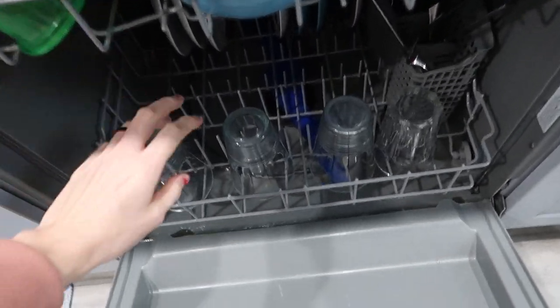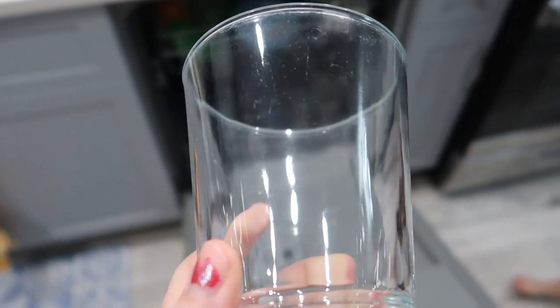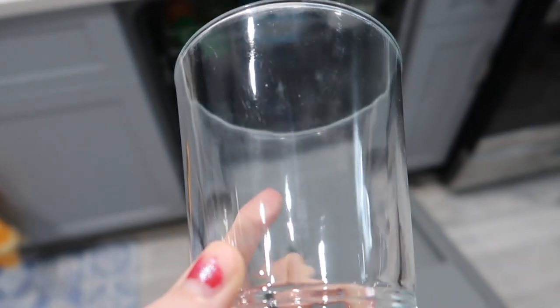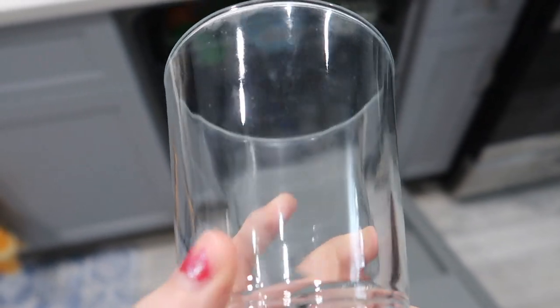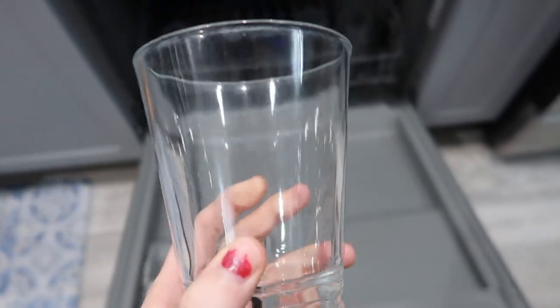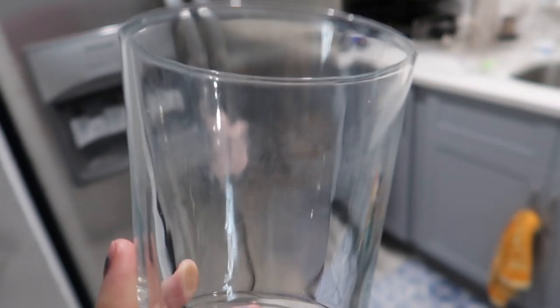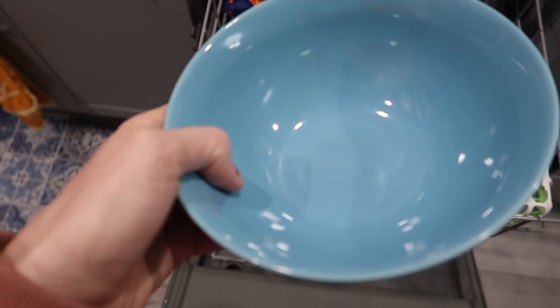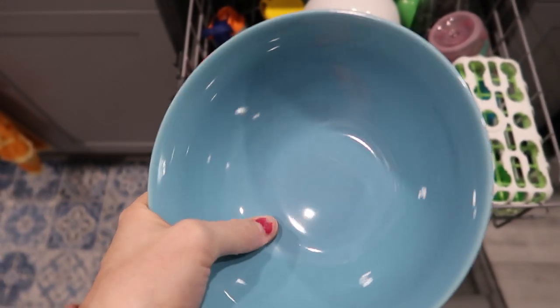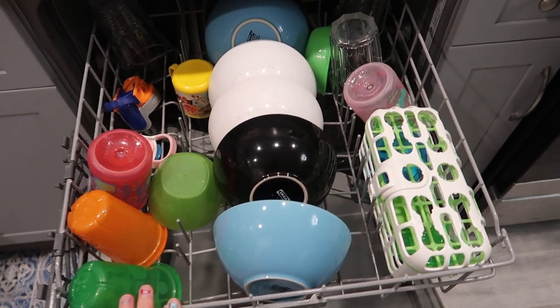Moment of truth, let's see. Not crystal clear. I will say much better — but not perfect. The top rack is still a bit cloudy. But it did better on the bowls — we used to even be able to feel the residue, and this feels really nice and clean. So definitely better than before, but not perfect. I want perfect! But that booster for sure did good.